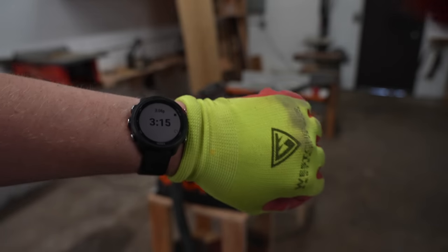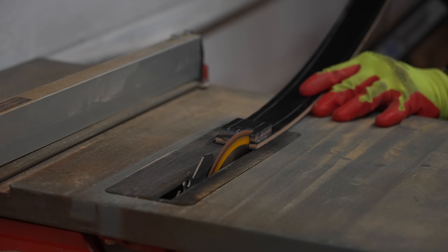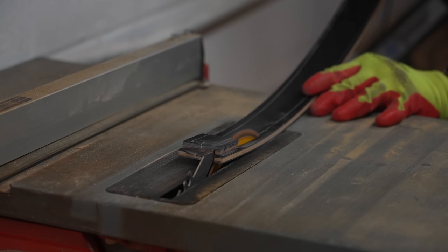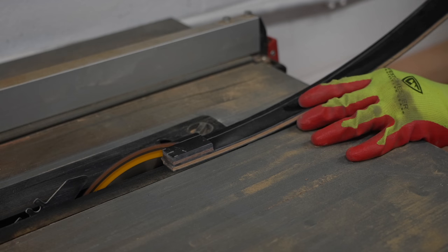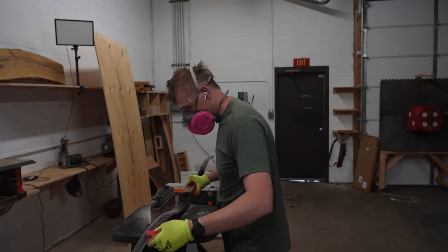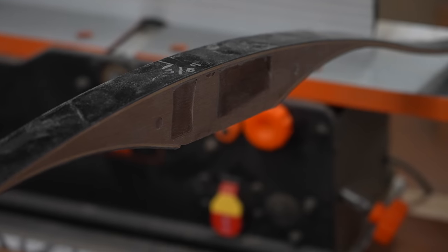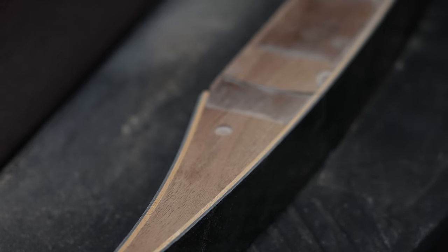It took me three minutes to do one side. I transferred my lines from the belly to the back of the bow so I can show you how to do it on the table saw. I like to anchor my left hand on the front of the table saw as far away from the blade as I can be, and I'll keep my hand there the entire time while pushing only with the right hand through. We've removed most of the material and I'm almost to the bottom of these pockets.